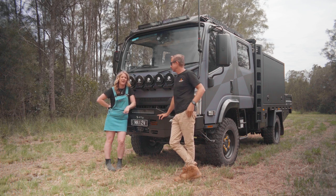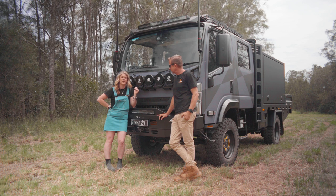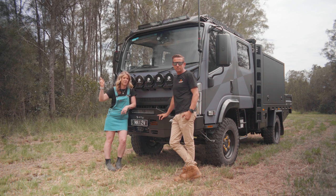Welcome back to series two of our NPS build video. It's our Isuzu NPS truck that we are building to tour Australia in. Quite a bit has changed since the first video — I'll chuck a link up here if you haven't watched it, it is worth going to watch.